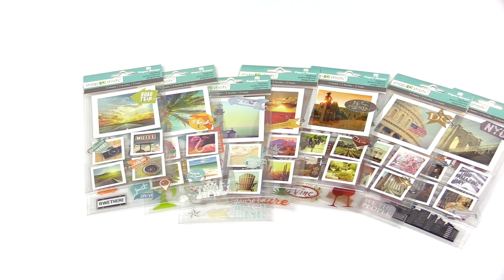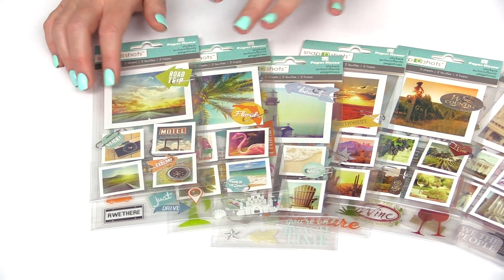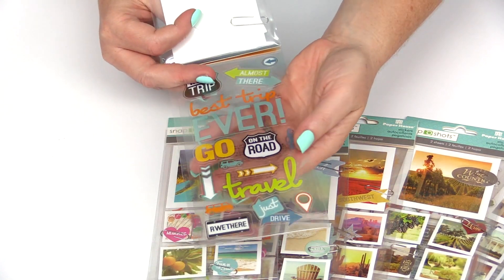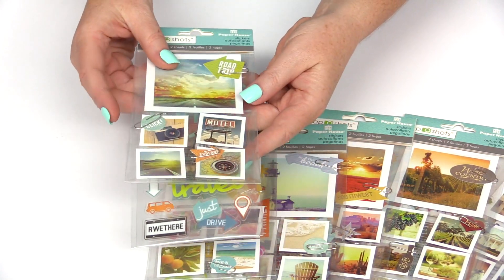Brand new from Paper House, this is their Snapshots collection. These are the stickers from their Snapshots collection — they're very fun. You get two sheets in each pack. One is clear stickers, perfect for on top of your photos or just on cards and layouts.